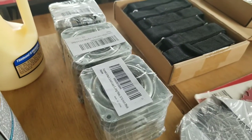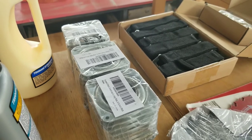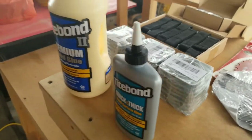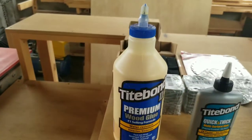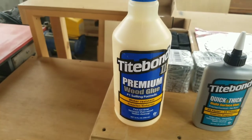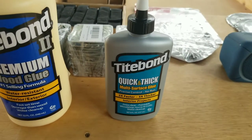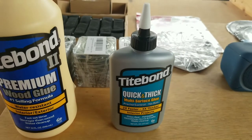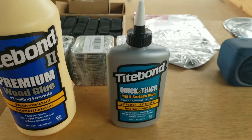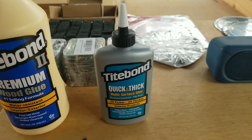I bought a number of mechanisms for our Lazy Susans, which will make them a lot more stable. And finally, my trusted and true love — Titebond products. I just bought a couple of quarts of this, and this is the first time I've tried this Titebond Quick and Thick. I tried it in Canada already and I loved it. It only has certain specific applications, but when you need it, it's beautiful.